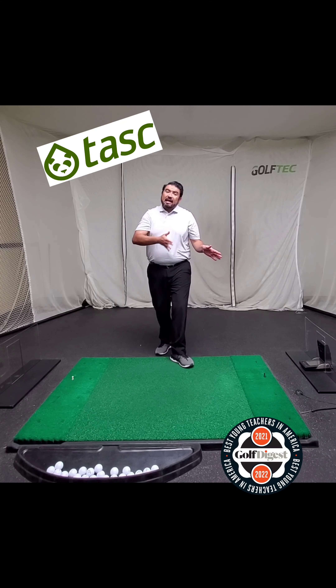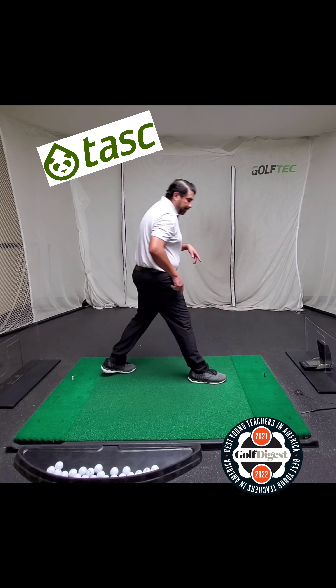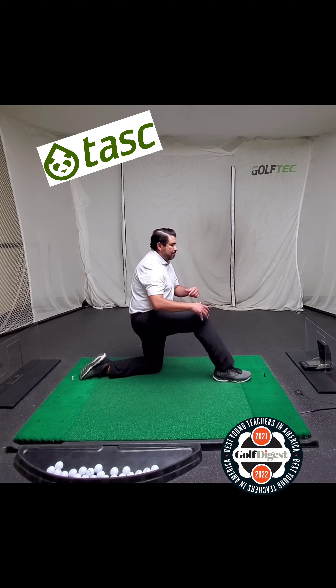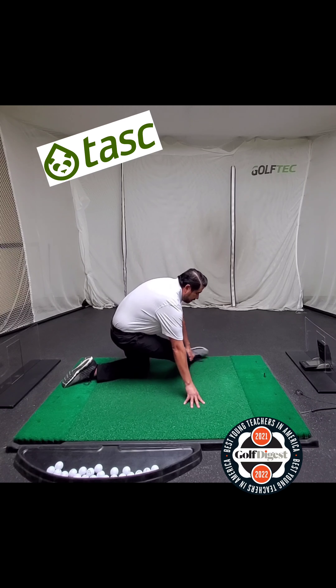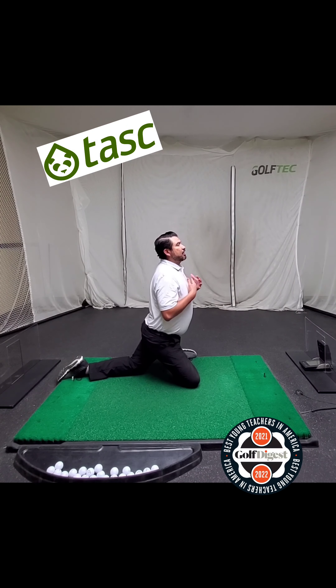Stand up and we're going to do a side view of the opposite leg. Same thing — front leg forward, back leg back in a lunge position. You're going to cross that foot to 90 degrees or so. Back leg back. Stand up as straight as you can.